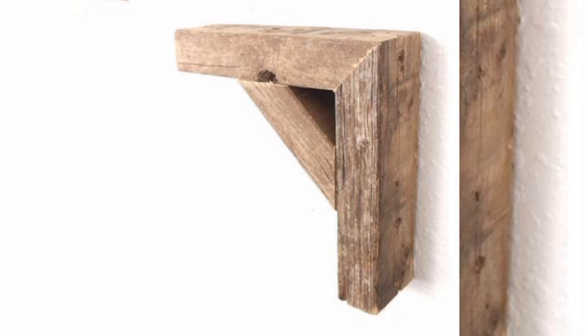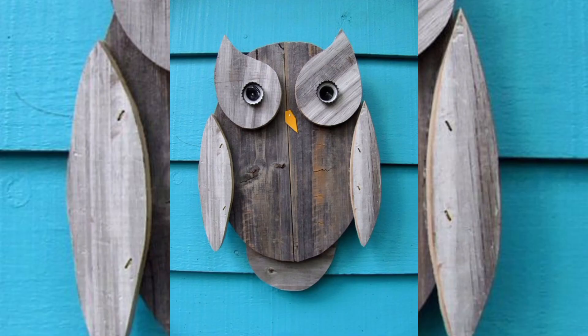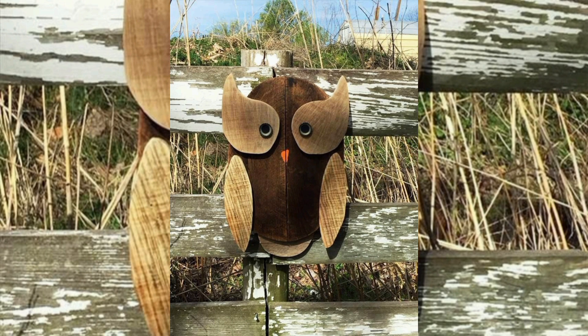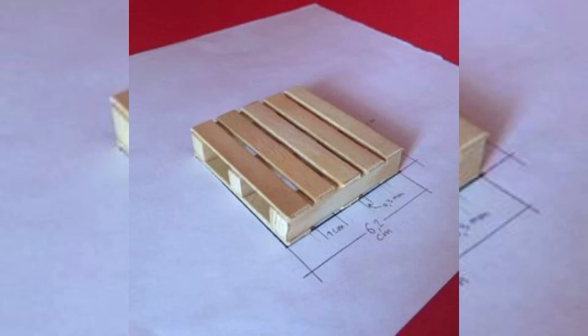The next step is to prepare the wood for your project. This involves sanding the wood smooth, removing any rough edges, and removing old paint or stains. Sanding not only improves the appearance of the wood but also ensures a clean surface for finishing. Depending on the look you are aiming for, you may want a more rustic feel or a smoother, more refined finish.